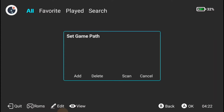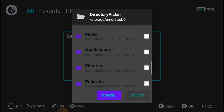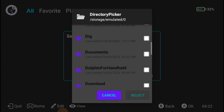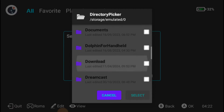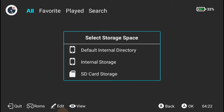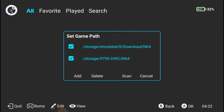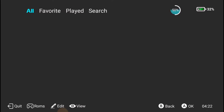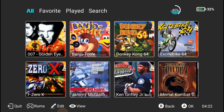Now we're in Nintendo 64 — we're going to hit Add. I know I have them on both my SD card and on internal storage because I just ran out of space, I just have that many games. Let's try the download folder — yeah, N64, hit Select. Then I'm gonna add one more folder on the SD card — scroll down, N64, select again, and have it scan.